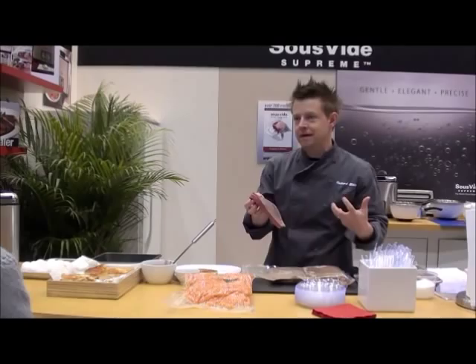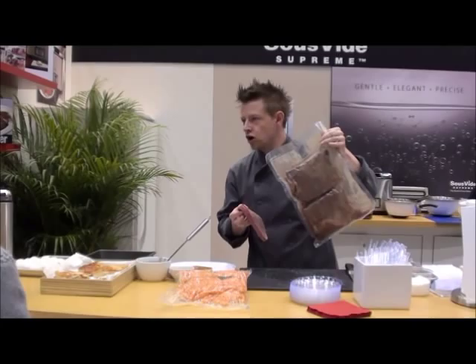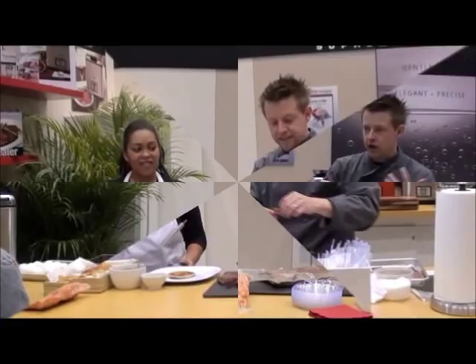What we don't have yet is the Maillard reaction — the browning of meats. So I'm going to give it a little crust in a hot pan. For the busy home cook, this can be done five days earlier, while you're at work, or even a month earlier — you can take it and put it in the freezer. Now you're only a minute or two away from cooking like a restaurant.